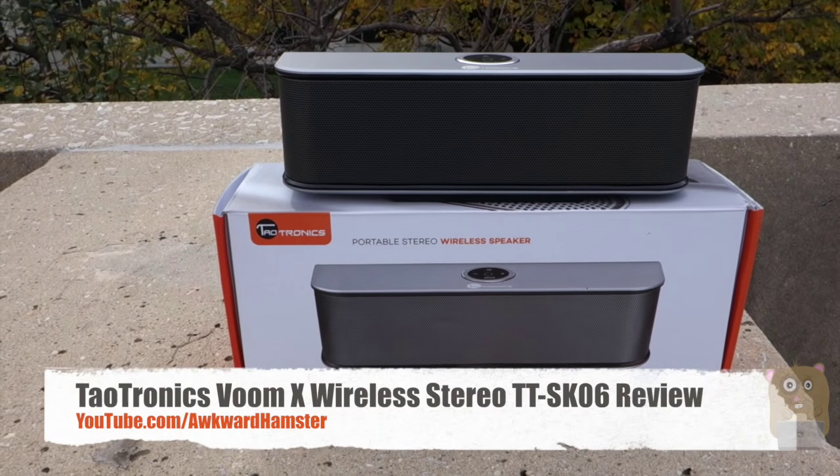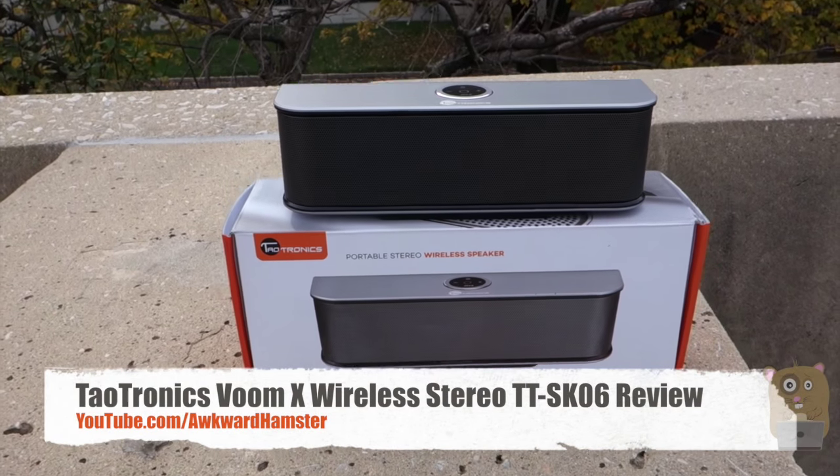Hi, welcome to Walker Hamster. Today I'll be reviewing the Taltronics portable wireless speaker, model TT-SK06.